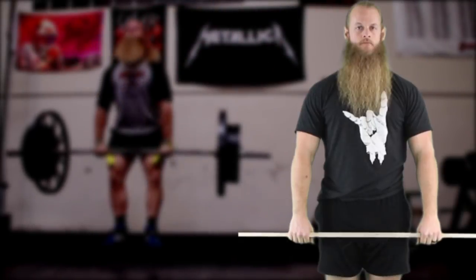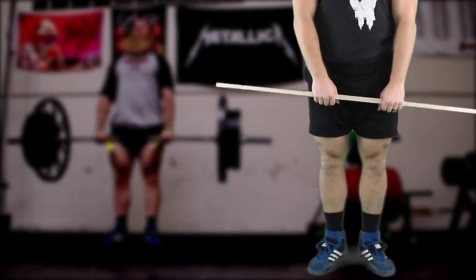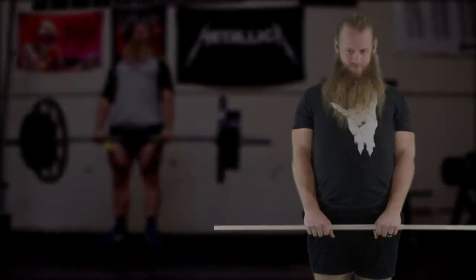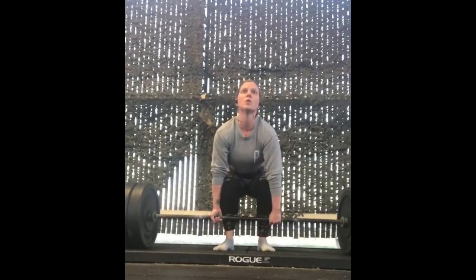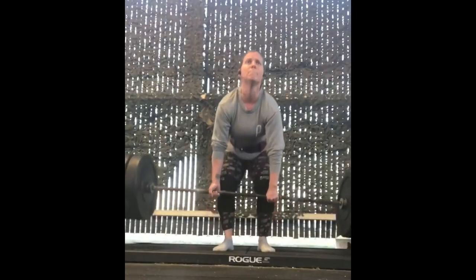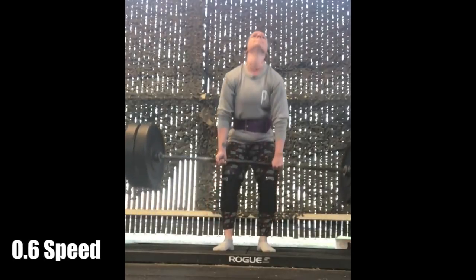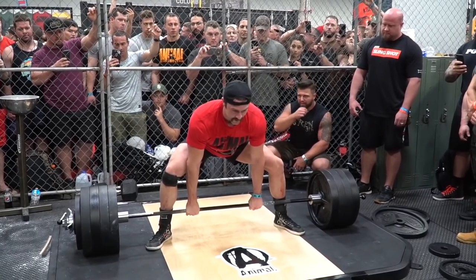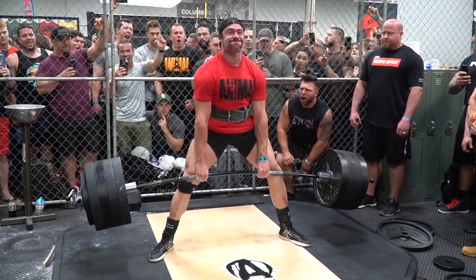Less commonly seen is a grip width narrower than shoulder width. This can make balancing the bar difficult, and you might struggle to finish with a proud chest during a heavy lockout. But at the same time, a very narrow grip allows you to take advantage of the bend in a deadlift bar that has a lot of weight on it.